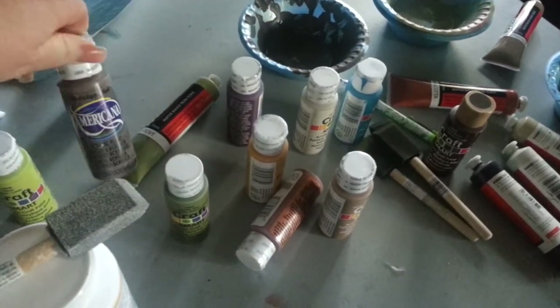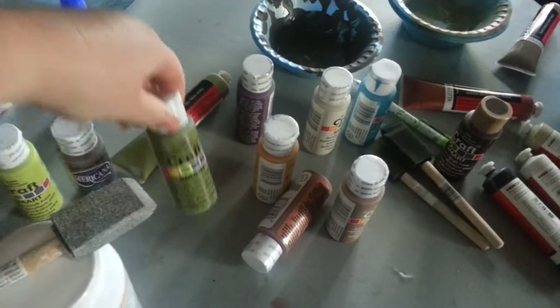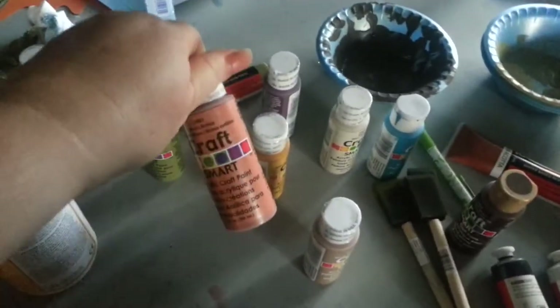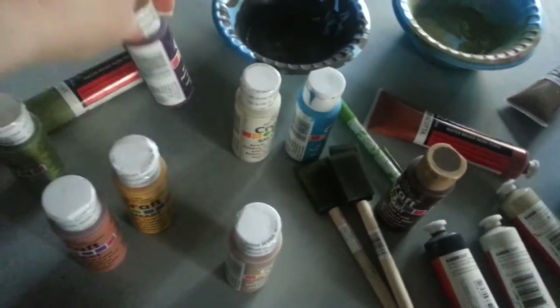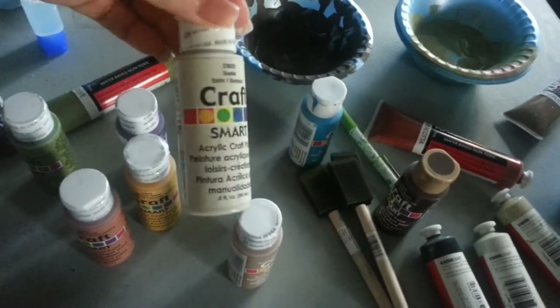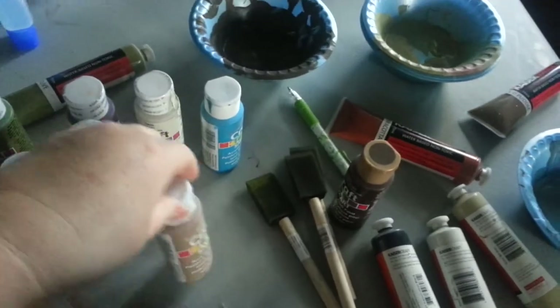I don't know the names so I'm just going to show you the colors — some yellow, a little bit of purple, eggnog or beige, and blue.